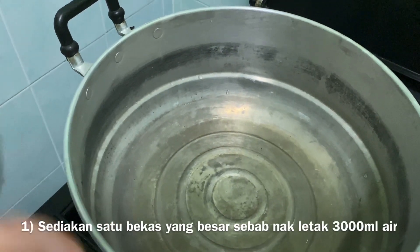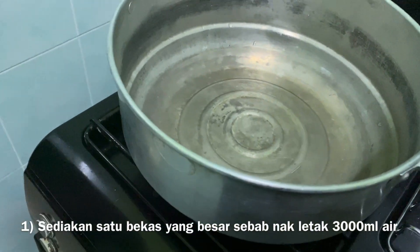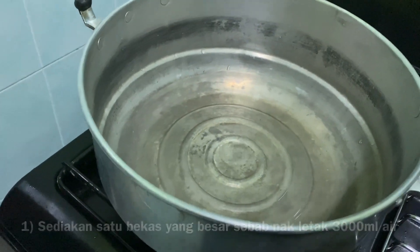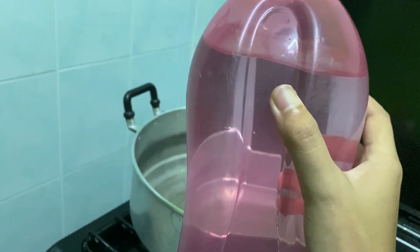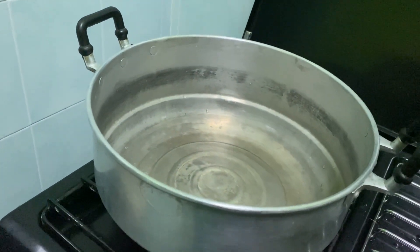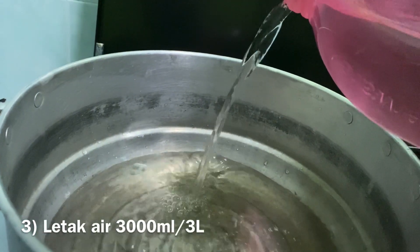First of all, I'm going to show you the ingredients and the pot. I use this big pot because the instruction says you need 3000 ml of water. Penuh dalam ni — so as mentioned, kena boil the water, so buka api okay. I use this Tupperware container — it's 2 liters, so for 3 liters I need to fill it once and then half again. Okay guys, if I move over here, the lighting is better so I'll be here.